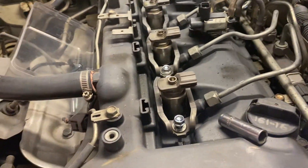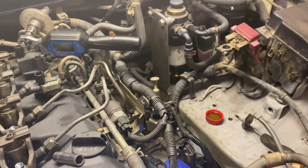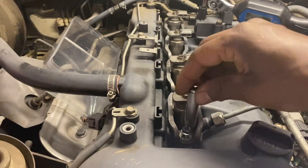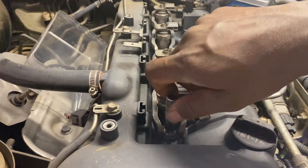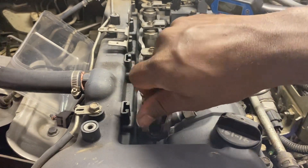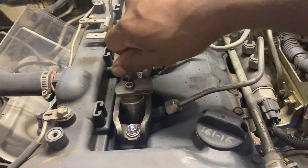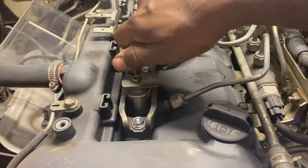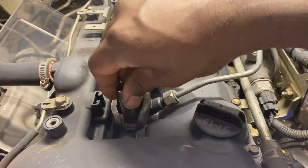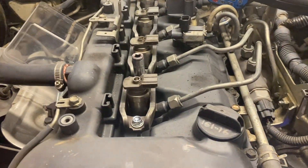Let's go through the process — hopefully this will be helpful for someone. By no means am I a professional — I'm not a mechanic. I'm a civil engineer, so I know a little bit about this stuff, not much, but I love to do things.